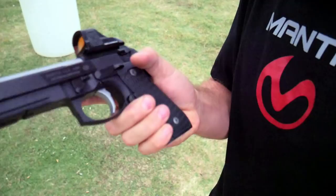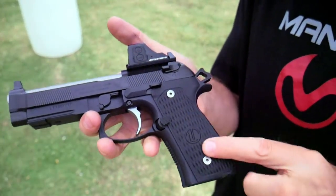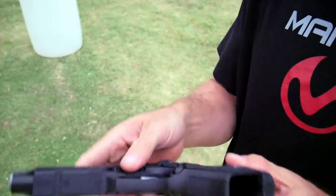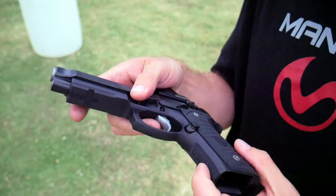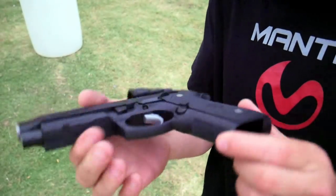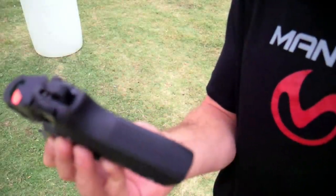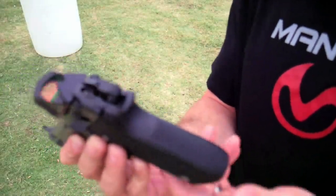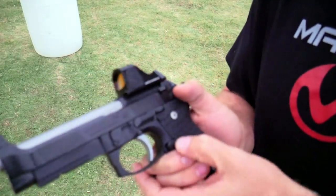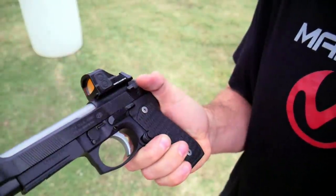Just going to talk over some of the features on the gun real quick. Starting at the bottom with the frame, you've got the LTT VZ-style grips out of G10 — very, very nice. The front checkering on the gun in dry fire doesn't seem to bite too hard, but it's better than what's normally on the 92s. The rear checkering does plant in your palm quite nicely when you get a firm grip — it bites in, it feels good. The magazine release access is real good; you don't even have to break your grip to spit out mags, which is awesome.